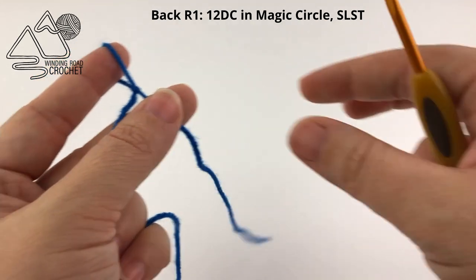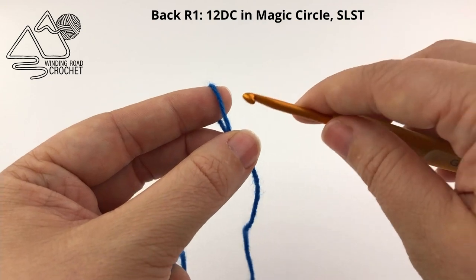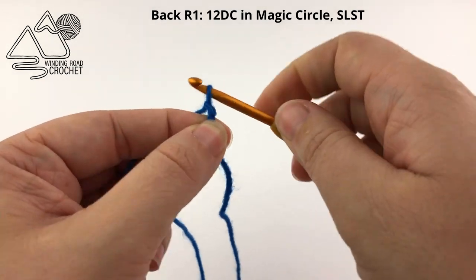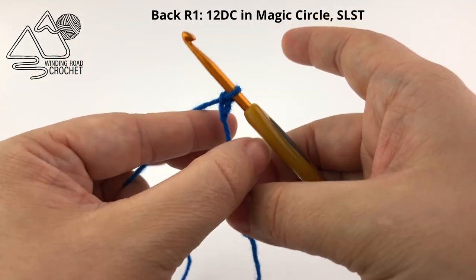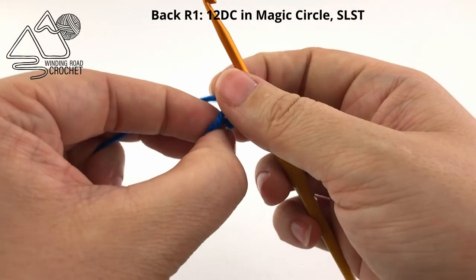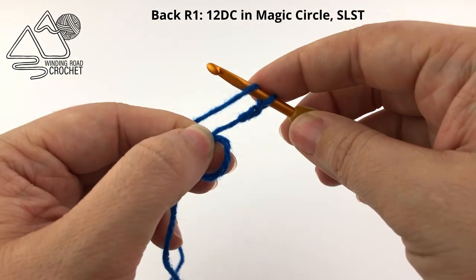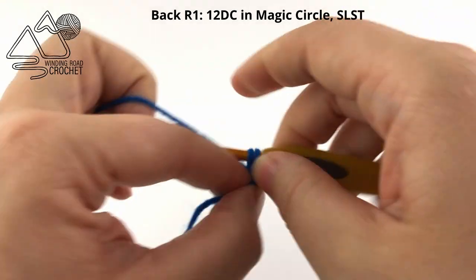To get started we are going to take our yarn and create a slipknot, making sure we leave at least around a 6 inch yarn end. Then we're going to insert our hook and make a magic circle. I like to first chain two because we're going to be working double crochet, and then take the yarn and wrap it around my thumb. Work the double crochets into this circle, working over these two strands of yarn — yarn over, go into the circle, pull up a loop, and complete your double crochet.